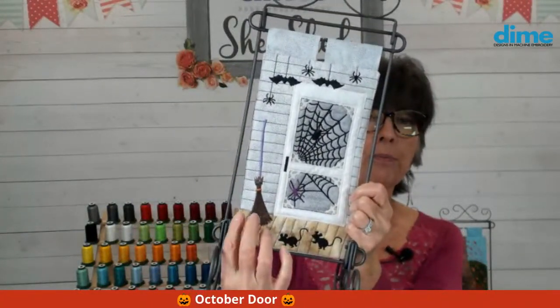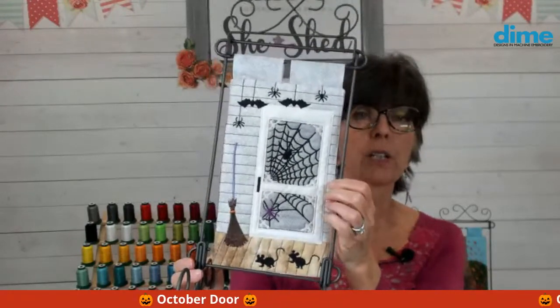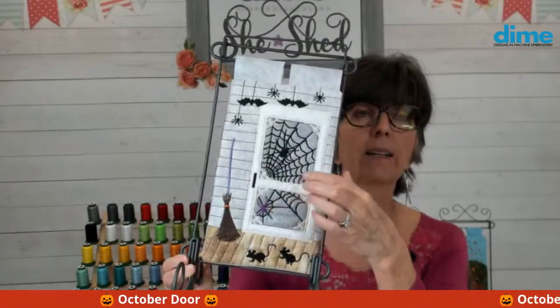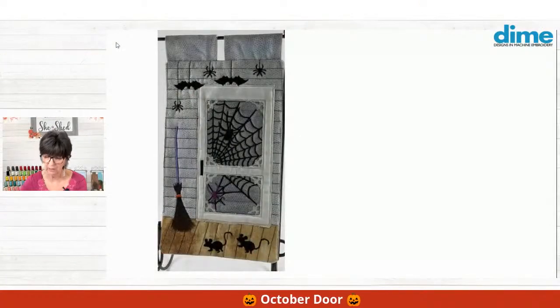I guess you all really want to know the October door! Let's start out with where we started — January through April — and then we have May, June, July, August, September. And here is October. Look who's coming! Here he is — isn't he adorable? We have mice on the bottom, a really fun broom, a screen door with some doodads and ornamentation that's normally found on screen doors, a black spider web, a big black spider up here, and a purple spider down here. And then finally, one of the last things you do is add all these critters at the top — the little spiders and the bats. It's going to be super fun. Let's take a look at the process so you can see how you're going to make it.